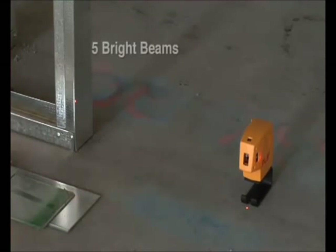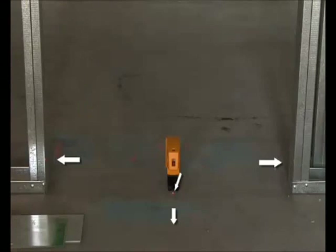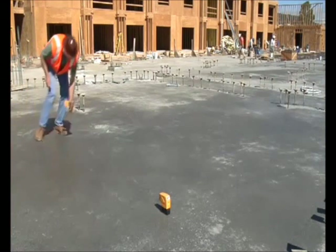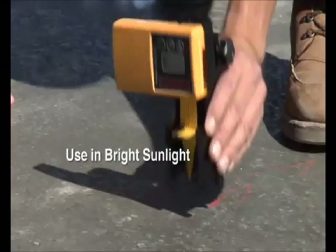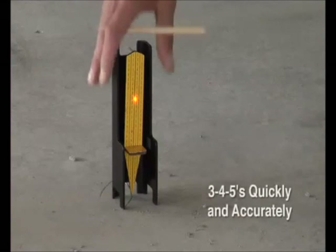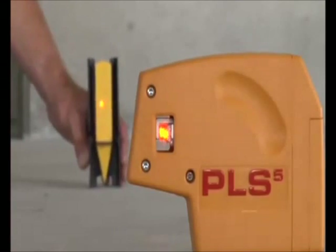The new PLS-5 has five bright beams with all beams square to each other. Plumb from floor to ceiling or from 50 feet off the ground. Shoot level benchmarks and square on slab, even in bright sunlight, using the unique PLS pendulum target and laser detector. Save time and money when your bubble vial level or rotary laser is too limited or too complicated for the job.